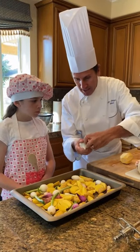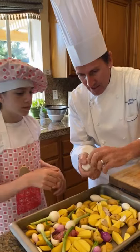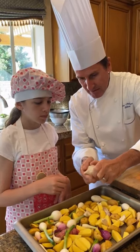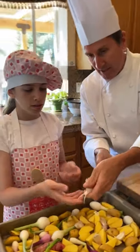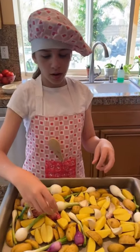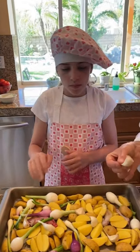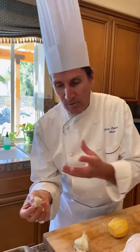Now we put some garlic — whole garlic cloves. Are we going to eat this? Yes! Can you eat the garlic? Yes — you cook it with the skin so it won't burn, and inside it will be like candy, very sweet and nice.